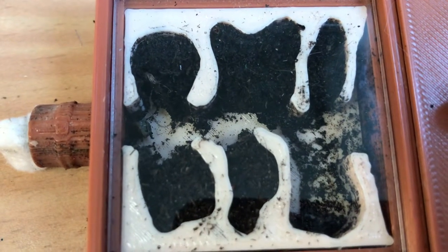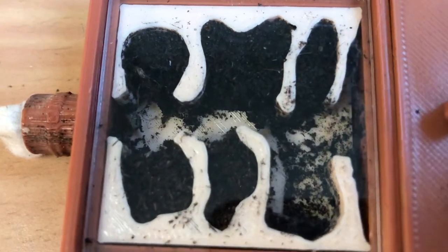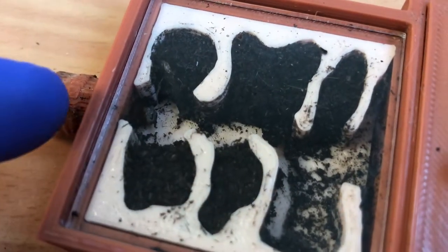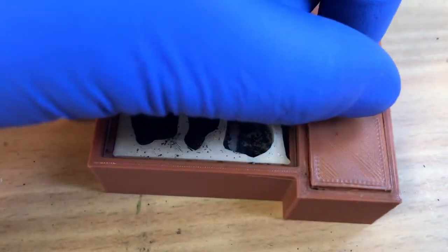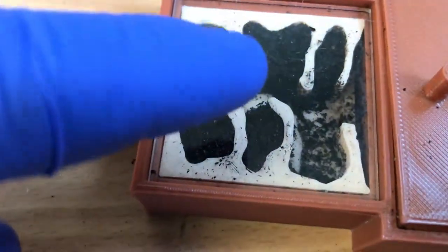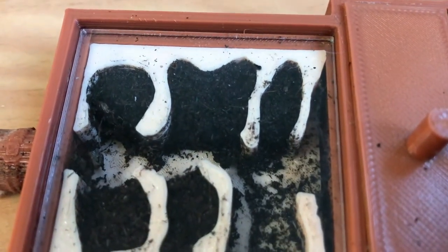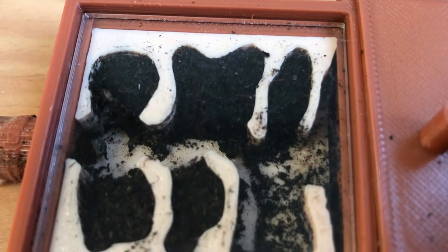This is a Pheidole Pallidula queen from AntsofEuro.com. It's going to be fun watching her turn from one queen into a hopefully large and thriving colony. She became a bit shy and went into the connecting tube. She has a tiny bit of humidity in here — not too much — as they like it fairly dry, with soil so she can run around and check out everything.